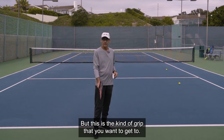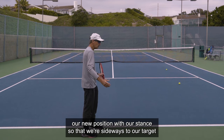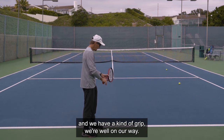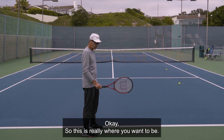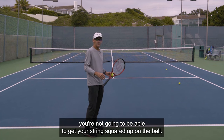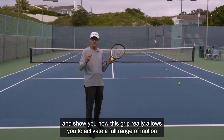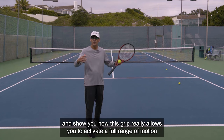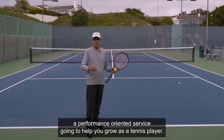This is the continental grip that you want to get to. If we have our new stance so that we're sideways to our target and we have a continental grip, we're well on our way. Initially, you're going to feel like you're not going to be able to get your strings squared up on the ball. In the next segment, we're going to go through the motion and show you how this grip really allows you to activate a full range of motion and create a performance-oriented serve.